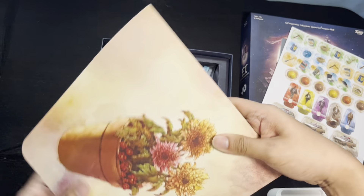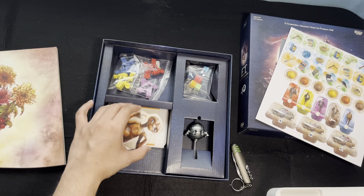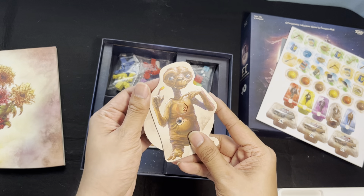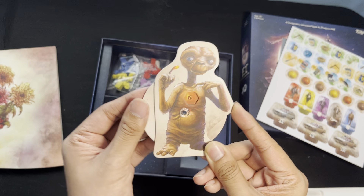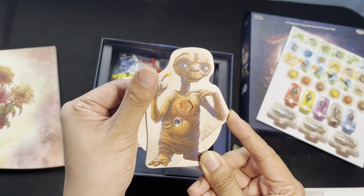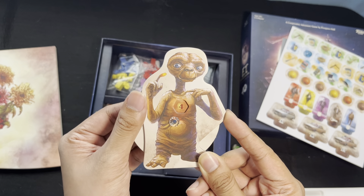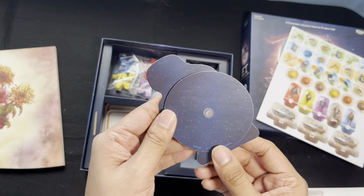It's so cute. I don't know how this would factor into the game yet, but it's E.T.'s heart — it's glowing and it has numbers on it. Nice.